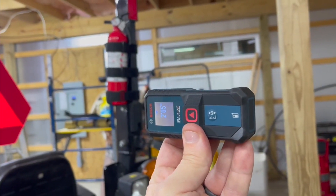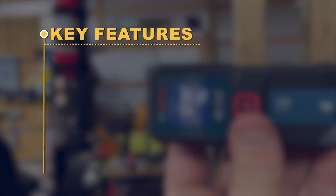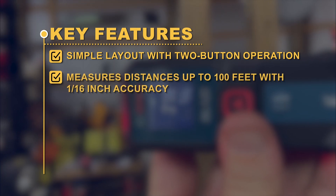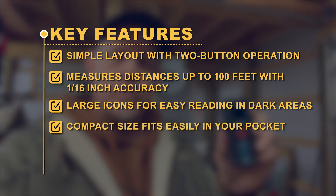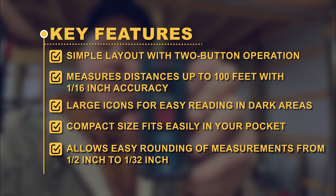Compact and portable, this tool is perfect for various measurement tasks on the go. Key Features: simple layout with two-button operation; measures distances up to 100 feet with 1/16-inch accuracy; large icons for easy reading in dark areas; compact size fits easily in your pocket; allows easy rounding of measurements from half-inch to 1/32-inch.